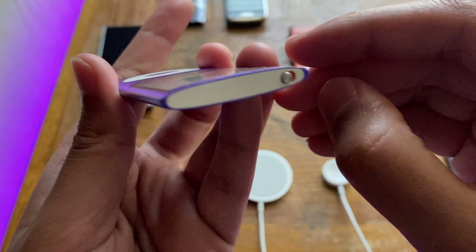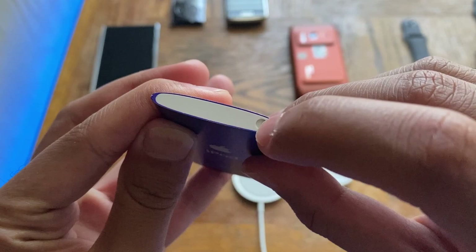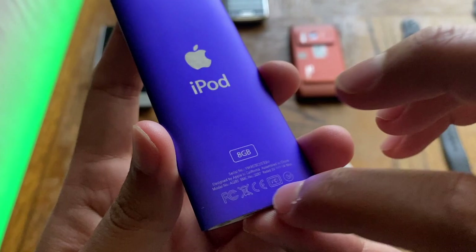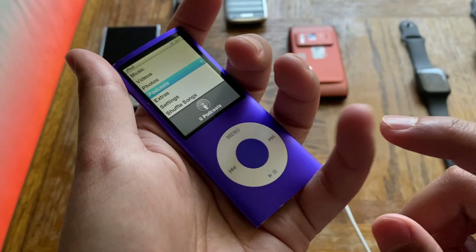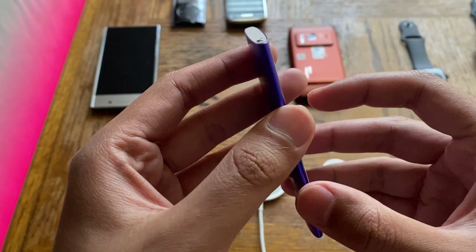Up top we have the lock switch so the click wheel isn't engaged when you're listening to music. When engaged, it shows a yellow marking; when disengaged, the area is white. At the back we have iPod branding, the Apple logo, storage branding, serial number, and so on. In terms of feel in hand, it has sharp edges — some people may not like that, but a lot of iPods were like that. I really like the design.